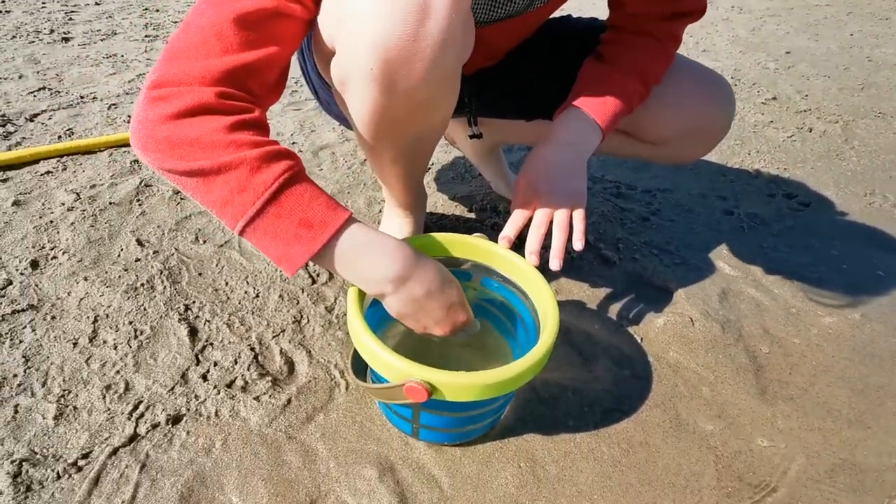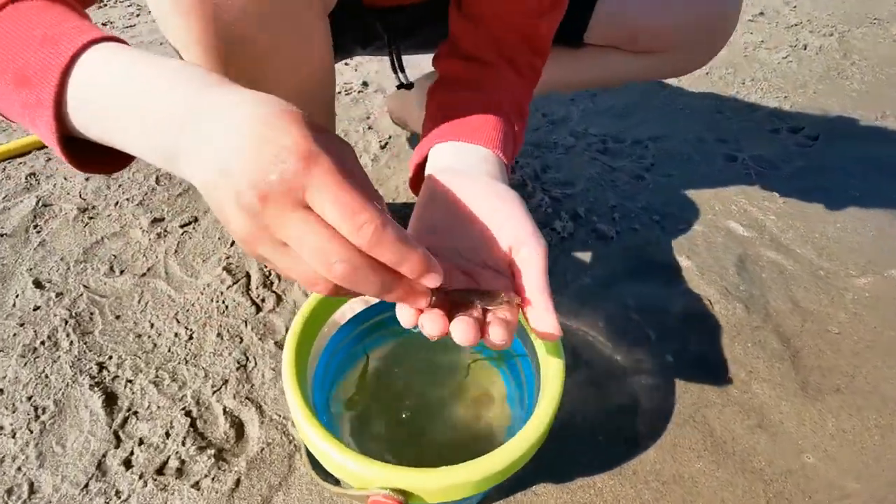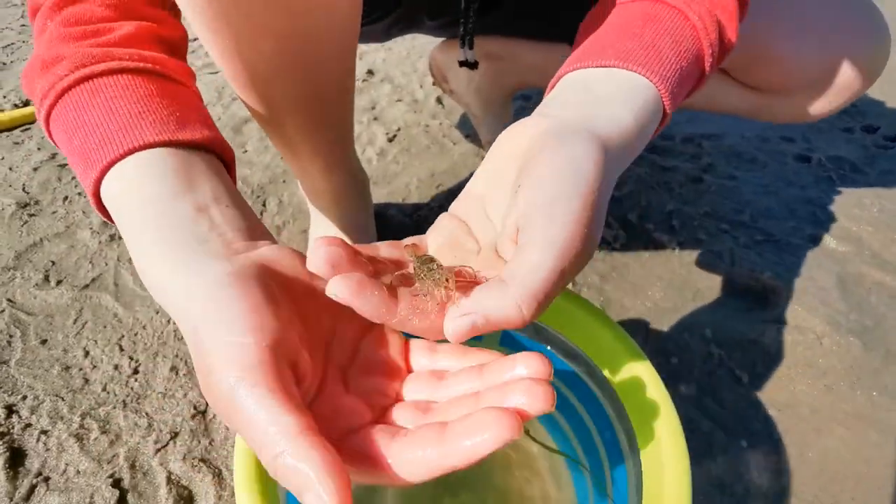So now I'm going to take it out and show you. Here it is — the big shrimp. Bye.